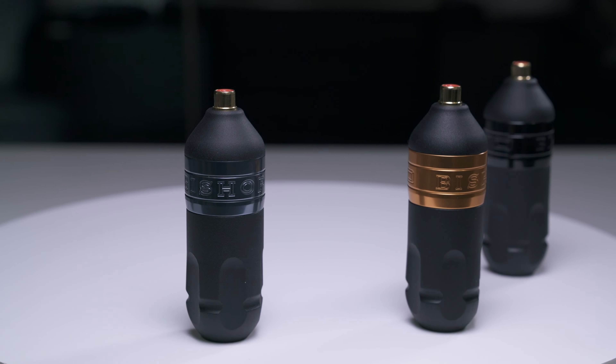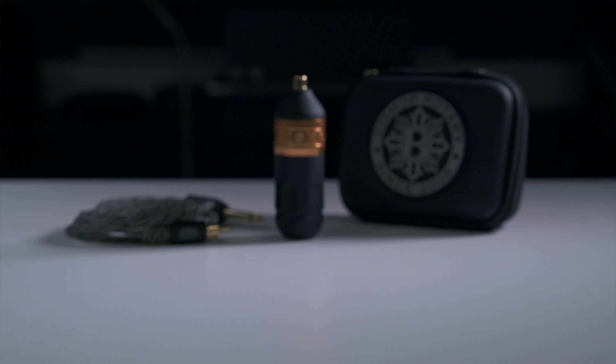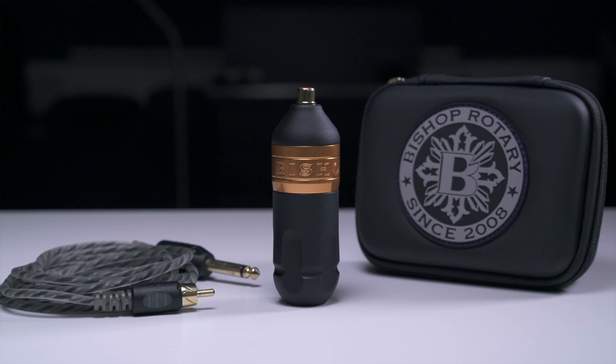The Bishop Wand Packer is an all-in-one tattoo machine that is ideal for colour realism and both modern and traditional colour packing, as well as bold lining. As you can see here, the wand comes complete with an aluminium grip, a black and grey premium RCA cord and a Bishop branded zippered hard case for travelling.